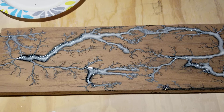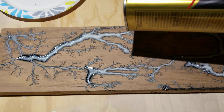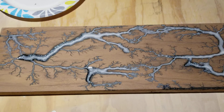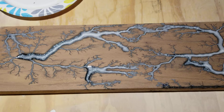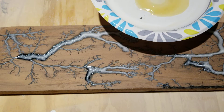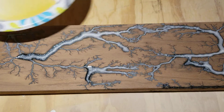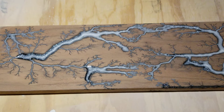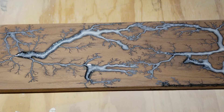I just use a Minwax Wipe-On Poly. I dump some in my paper plate — ooh, that's a lot. Like I said, this is the moment you wait for. All the work involved, hopefully it pays off. I think it will. Let's see what we got here.